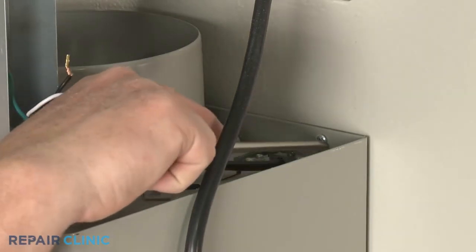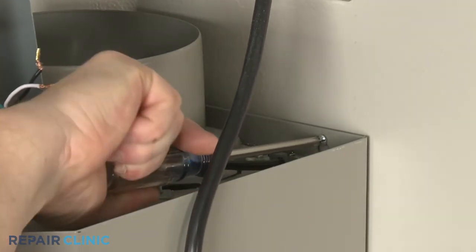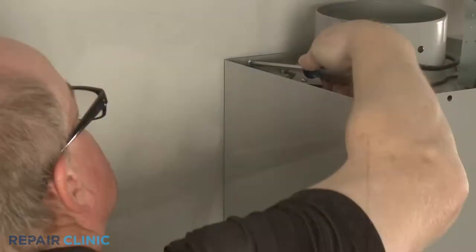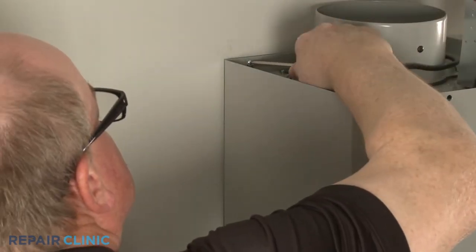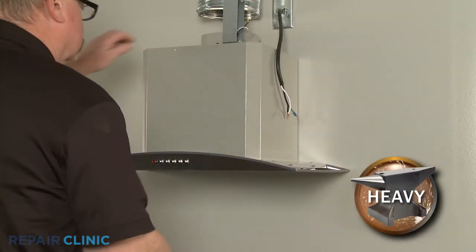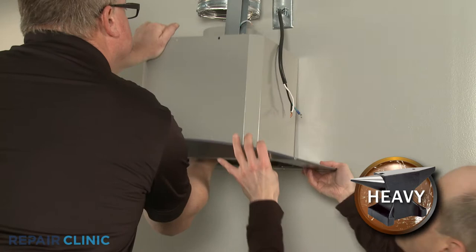Next, loosen the two upper mounting screws. With the screws loosened, you can lift the vent hood up and out to remove.